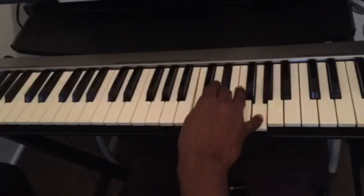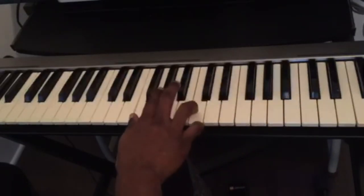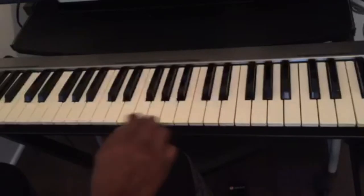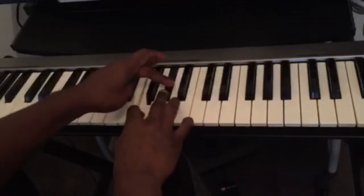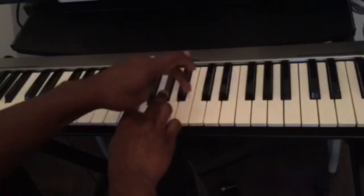Let's try F minor. This is F — count three half steps: one, two, three — and then four half steps: one, two, three, four. This is the F minor chord.